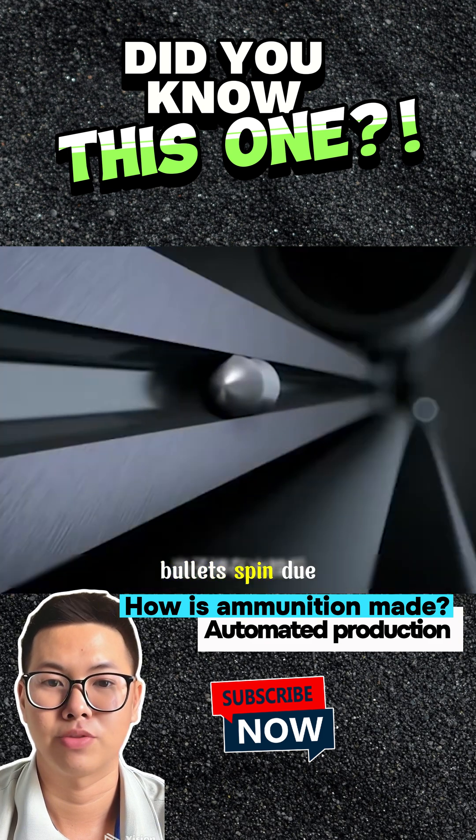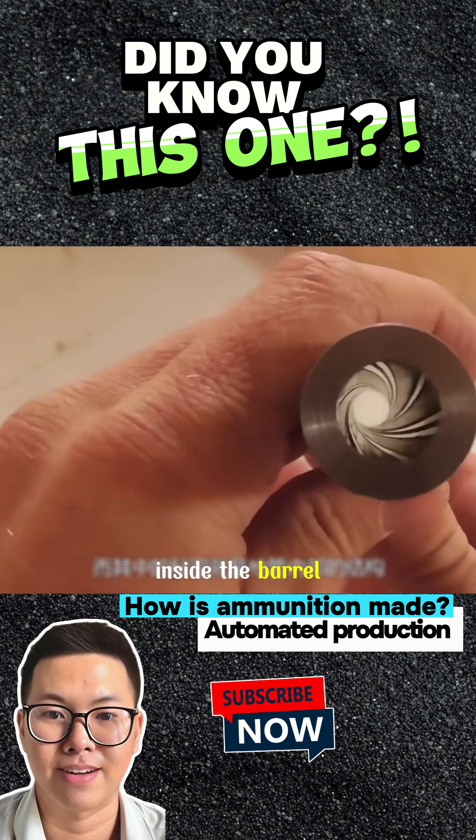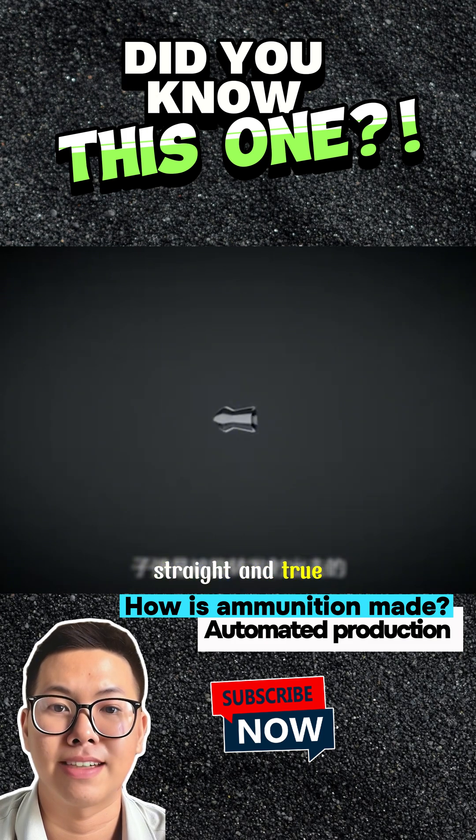When fired, bullets spin due to the rifling inside the barrel, ensuring they fly straight and true.